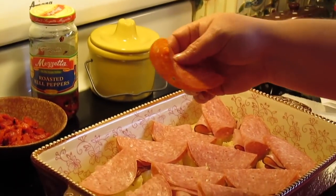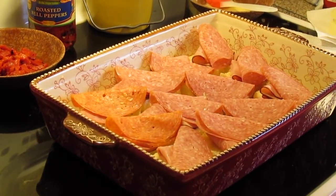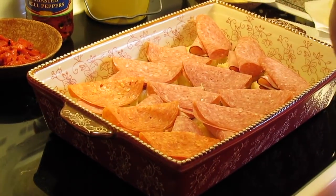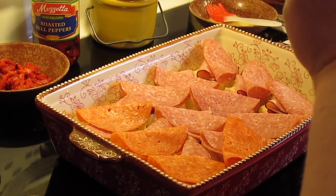Next we're going to put a slice of pepperoni and I'm going to fold it in half too and put it on each roll. These were the big slices of salami and pepperoni I'm using — if you can only get the smaller slices then use about two pieces on each roll. I'm going to keep going until I get all the pepperoni on.